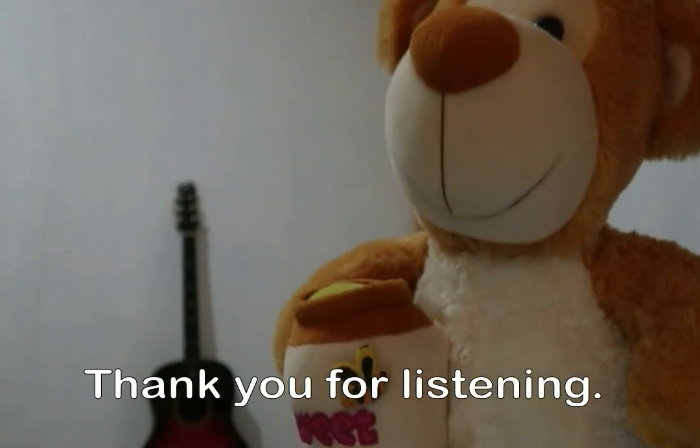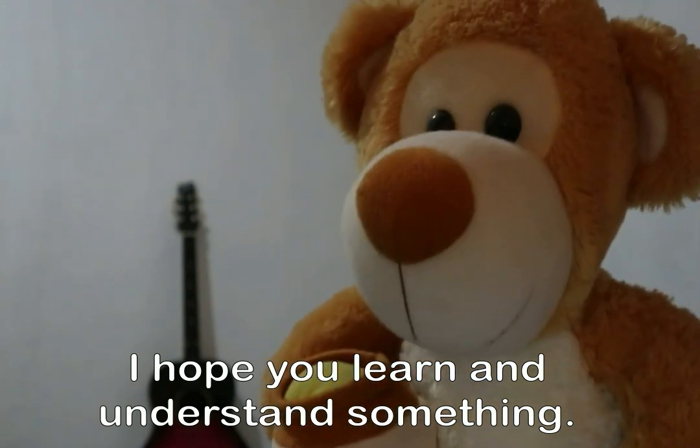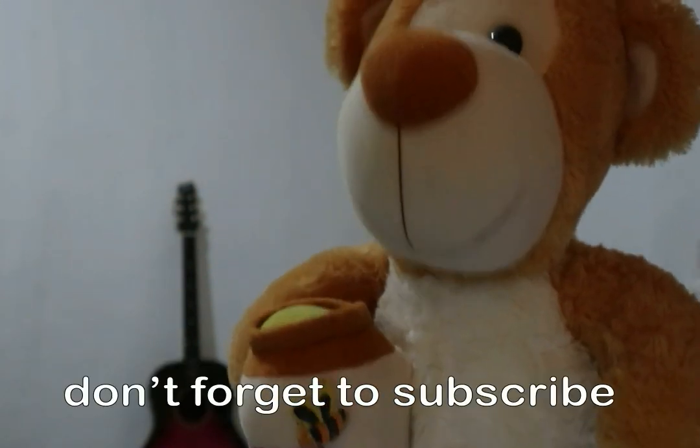Thank you for listening. I hope you learned and understood something. If you want more videos, don't forget to subscribe. See you on our next video.